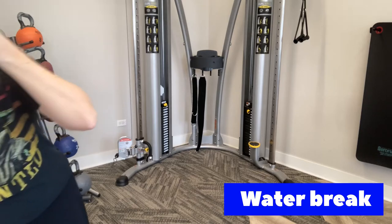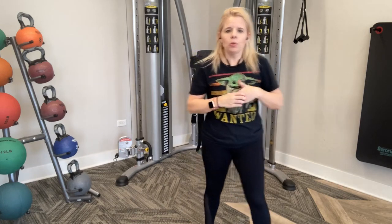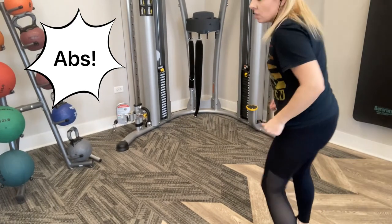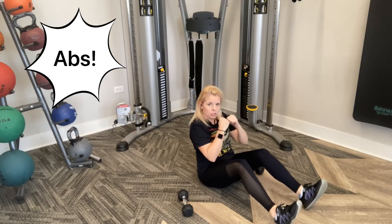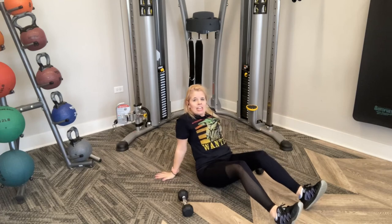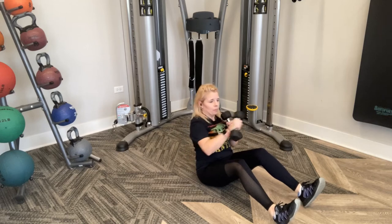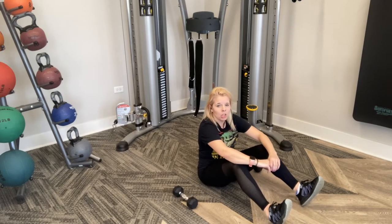Great job. Let's move our abs a little bit — come down to the ground. Keep your weight nearby. I'm going to go at an angle so you can see me. Have your weights with you if you want. We're going to go back and punch forward, back, punch forward. Now, if you have back pain, I highly suggest you do not use weights for this one. I actually do have back problems, so I am not going to use my weights.